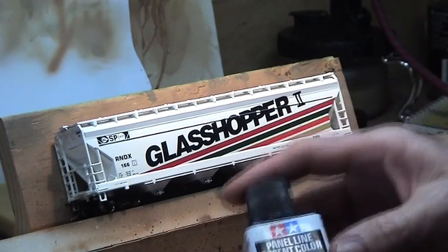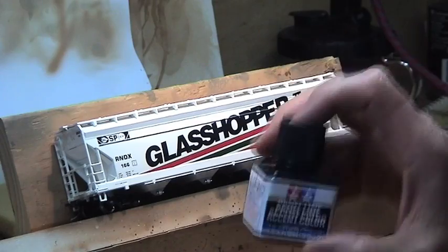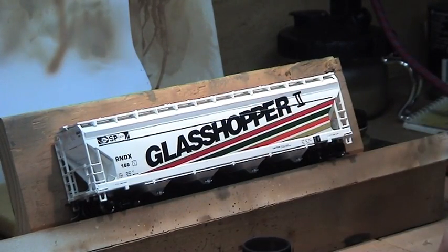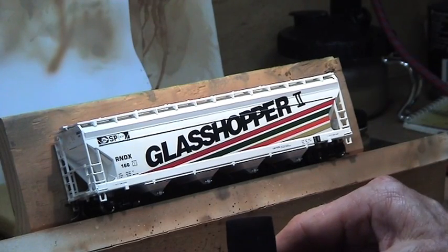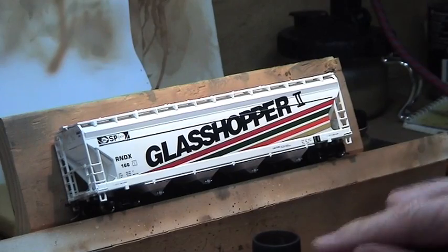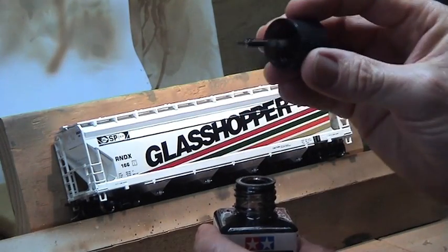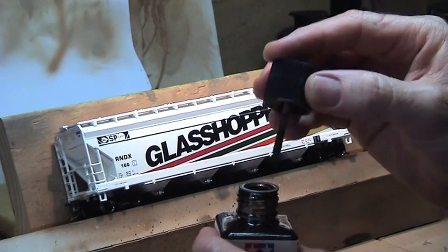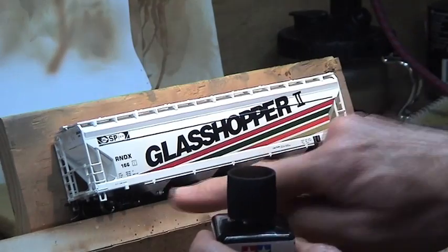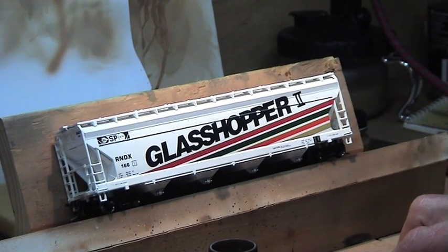But a thing that I did find is this Tamiya panel line — it's basically a mixed wash. What I like about it is that it is enamel, and I don't normally use enamels. But it comes in its own bottle, it's all pre-mixed. It's got a tiny little brush in here, which is perfect — it gets into all little places and it's perfect for doing intricate little washings along here. You can also use it on the panels on your locos. I think for this sort of thing, it's perfect. So I'll show you what we're going to do with this and then we'll get on to the airbrushing.